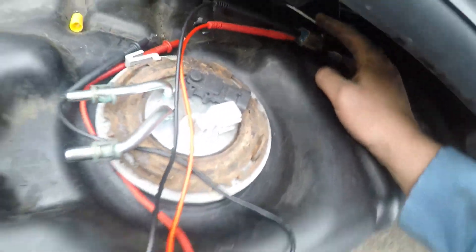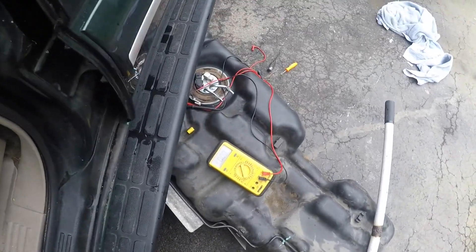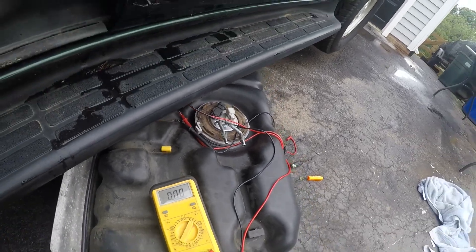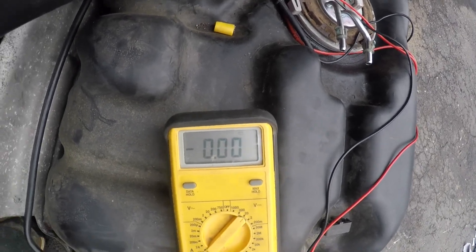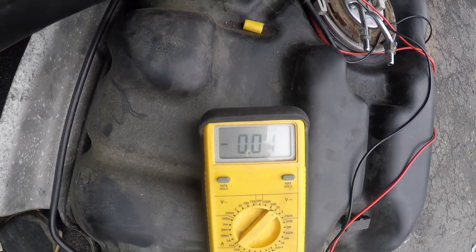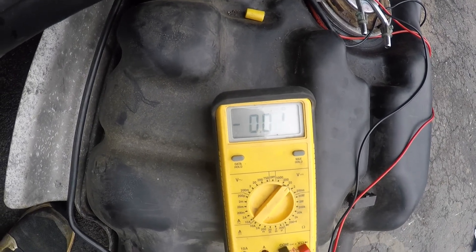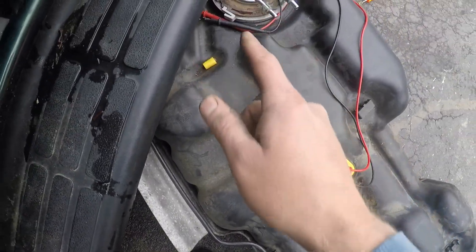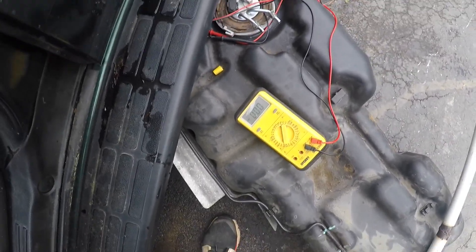I got the plug probed in there, and what I should see when I turn the key on is battery voltage. It should turn on when the fuel pump relay turns on, then shut off after a couple seconds when it doesn't see fuel pressure. There it goes — on and then off. I've tried switching relays and it's fine, so I'm saying that pump is DOA. It made it 250 miles and then took a dump.